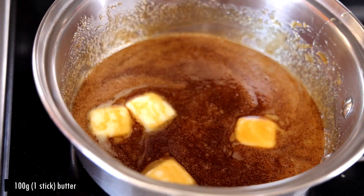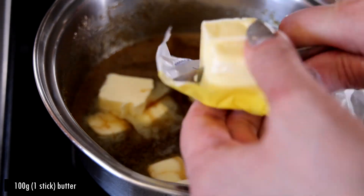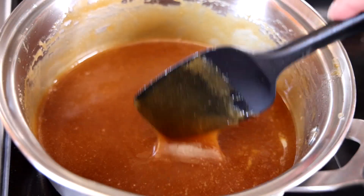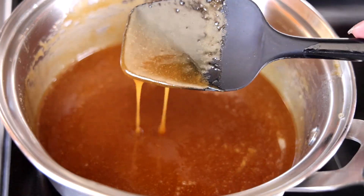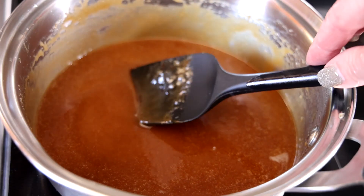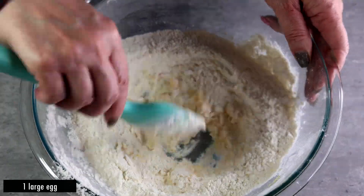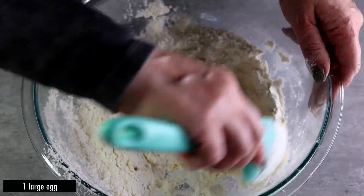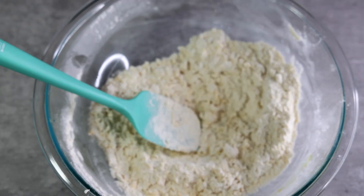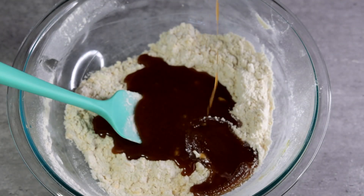We're going to mix in 100 grams of butter. By taking it off the heat and introducing the cold butter to the mixture, we'll cool down our caramel a little bit so we can pour it over our dry ingredients. Before we do that, we need to mix in one large egg, then rapidly move the spatula until the dry ingredients look like crumbs.